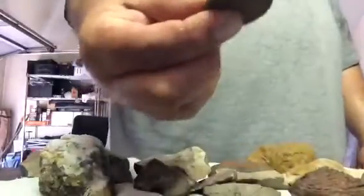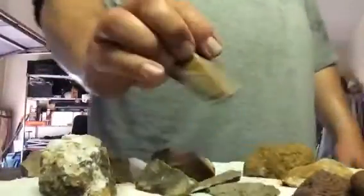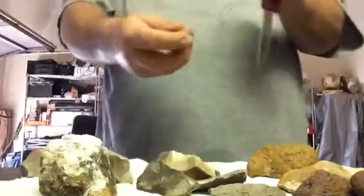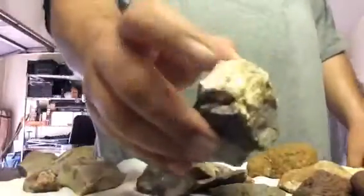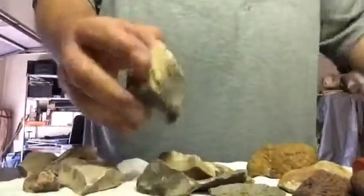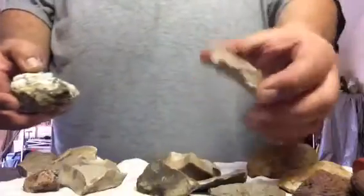This one doesn't break off as much, so it's my favorite. I was looking for more of these but couldn't find them. I found just a little piece and one similar in color — those are the only three I found of this type. A lot of these others are the regular kind that breaks a lot. You still get sparks, but then there are the whitish, lighter-colored ones like this one — I didn't find many of those either.